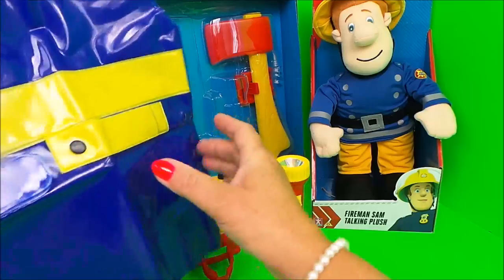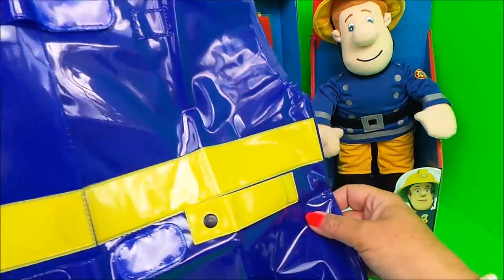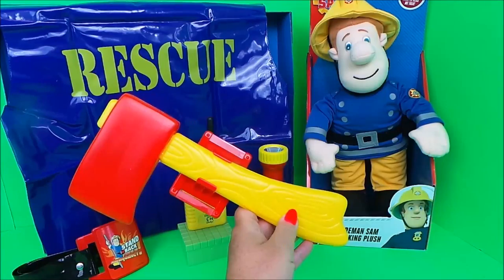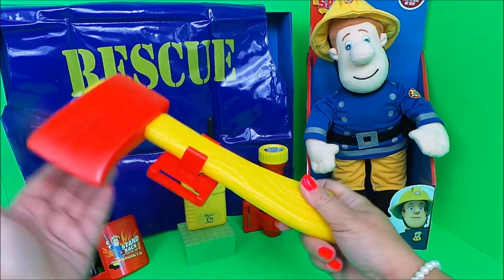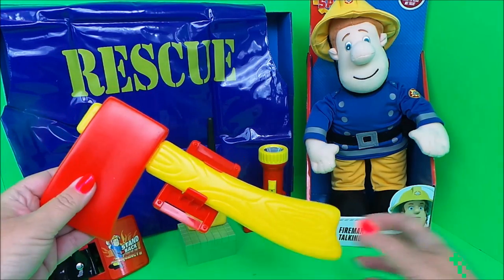Here we have the firefighter's uniform that says the word 'rescue' on the back. And lastly, we have a Fireman Sam axe that also fits onto the play belt.